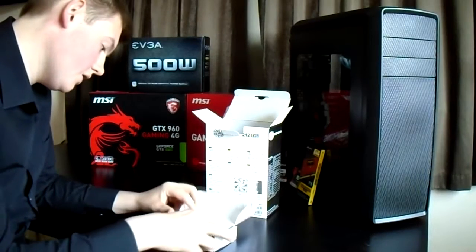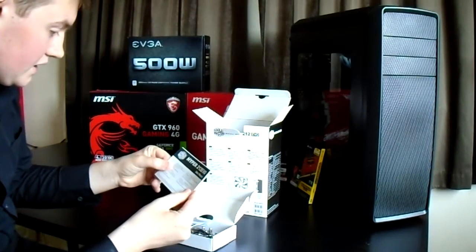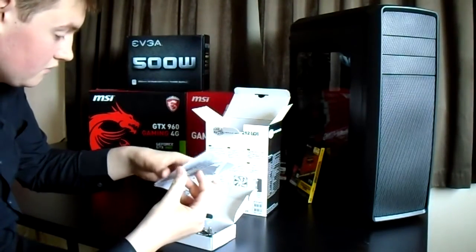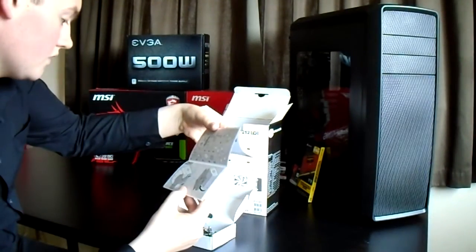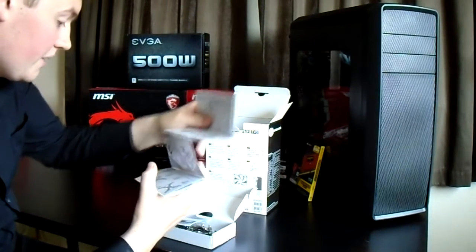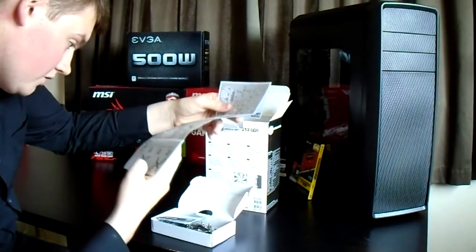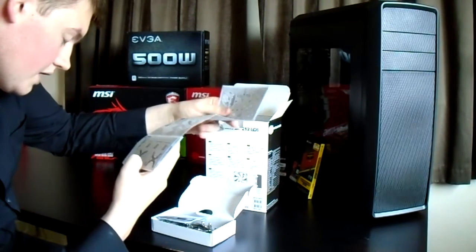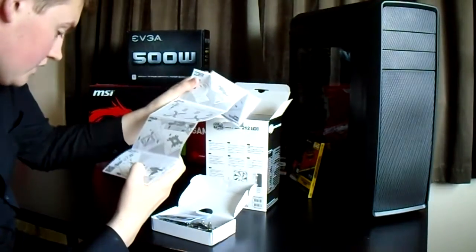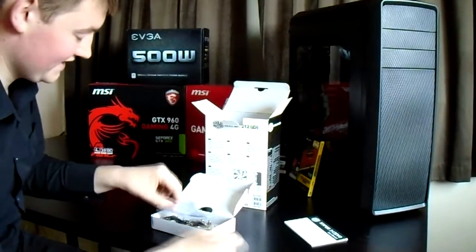Let's open this up. What do you get? You get a little pamphlet — I think it is the user manual. This is going to be very useful. I've never installed one of these before. It basically goes through each step saying what notch you need. It's very, very useful, so I think I will be using these instructions.